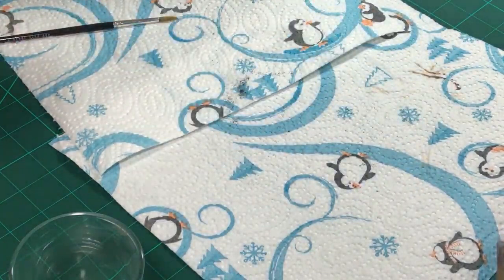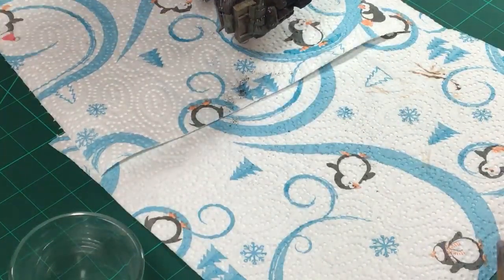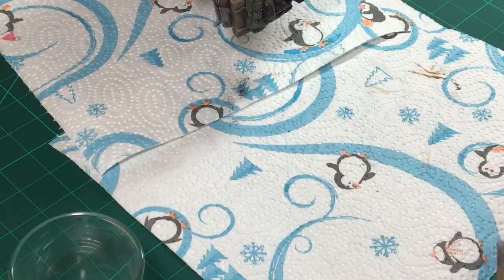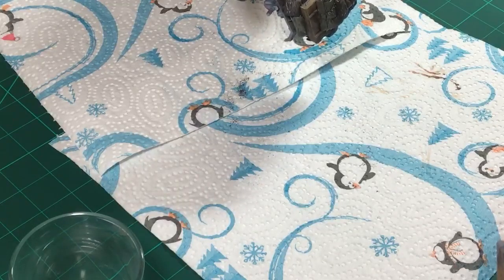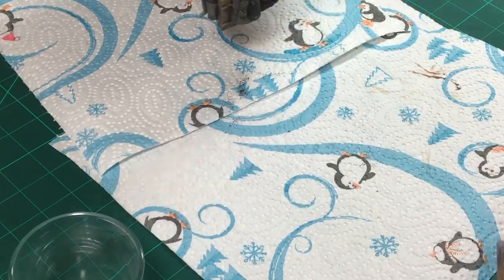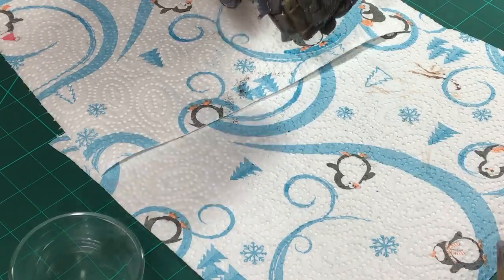The rust streaks are too prominent in some areas - I need to go over them again with the moist brush. I can blend this a bit more, it's a bit too stark. I don't want it to be that stark. Yeah, that's better.